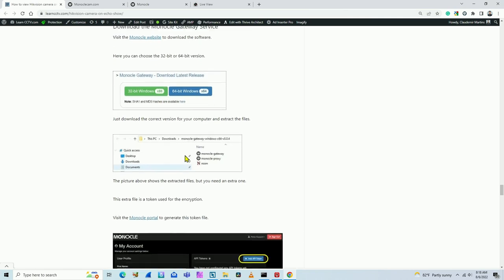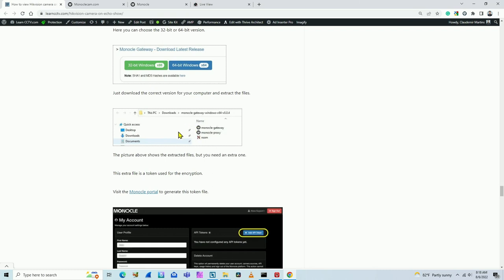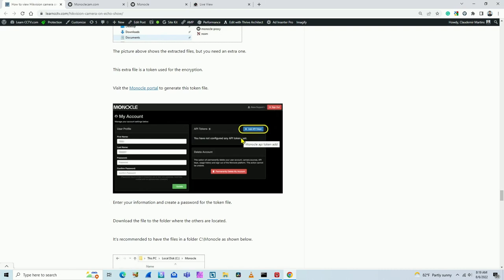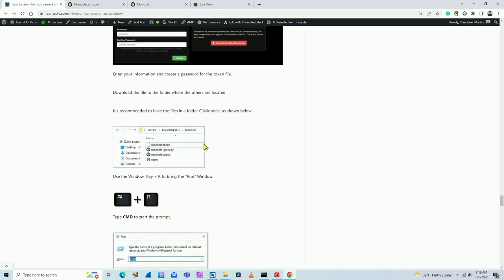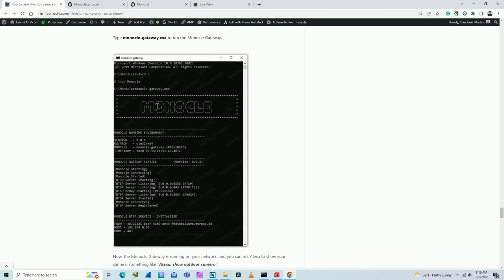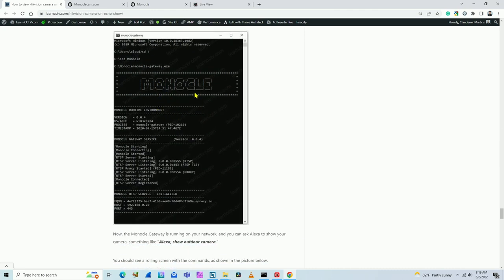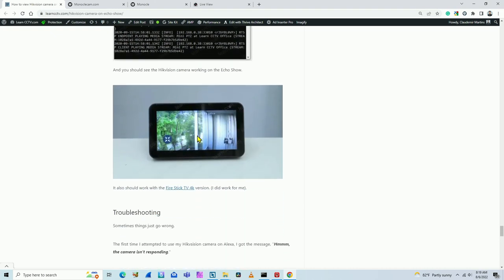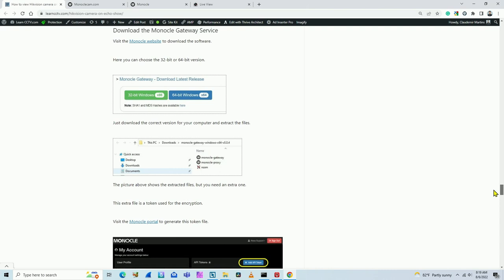Put all the files into a folder. Download the token as well from the website and put everything in the same folder. Then you can execute the software. Monocle will run on your computer, and when you give the Alexa command, the software starts running automatically and shows the video on your device.